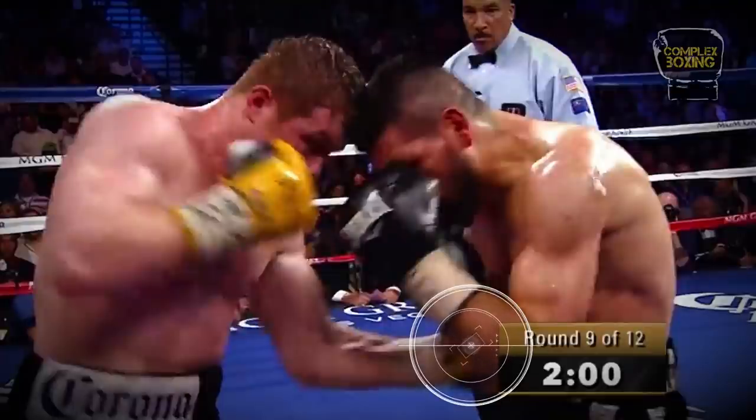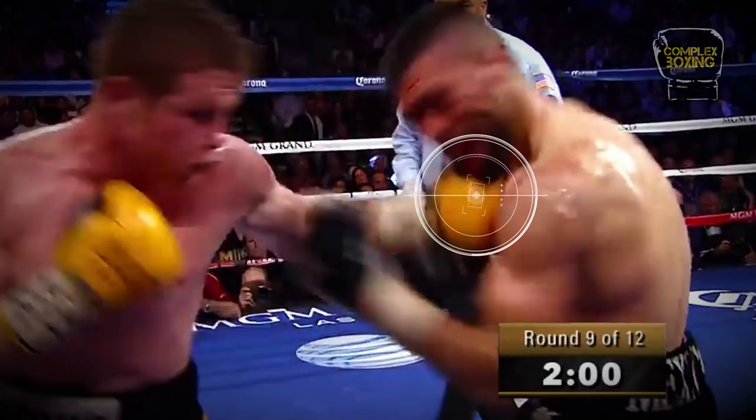Assault to the body, forcing the opponent to lower his guard, then left hook on the chin.